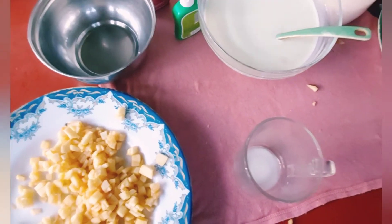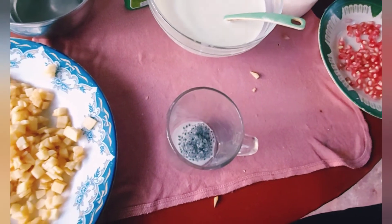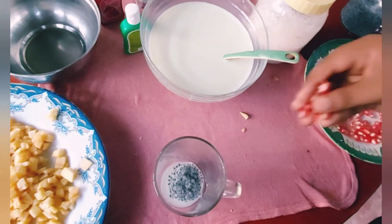Let's see how this is done. I am using plastic glasses to serve.